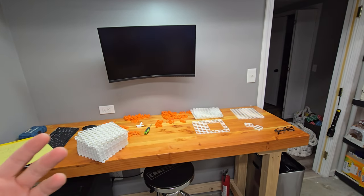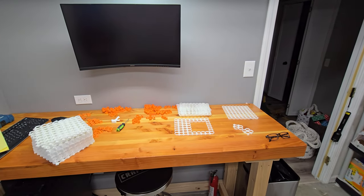Welcome to Doug Does Stuff. I'm Doug, and today we're finally getting some multiboard up on the wall.